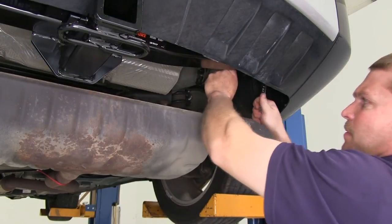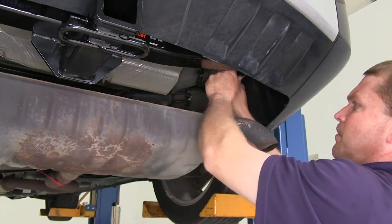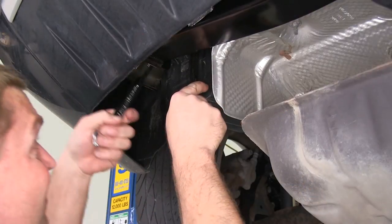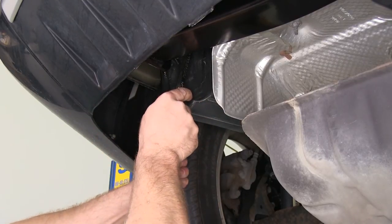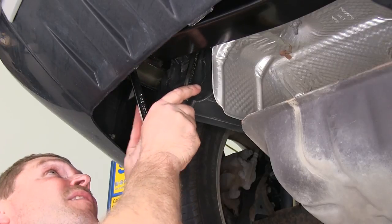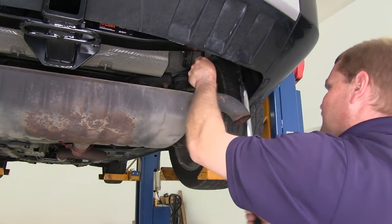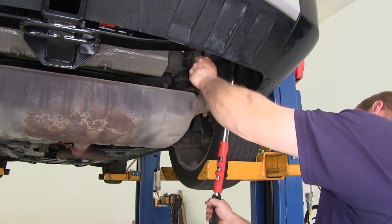Now that we have all the hardware loosely installed, we're going to use a couple of three-quarter inch wrenches to tighten down the hardware. Once we have everything tightened down, we'll switch over to a three-quarter inch socket and use our torque wrench to tighten everything down to the manufacturer's specification.